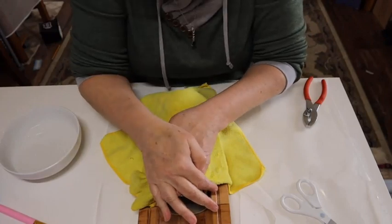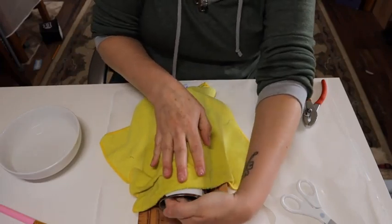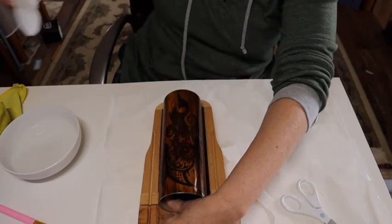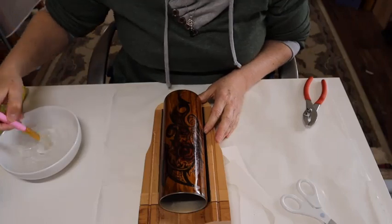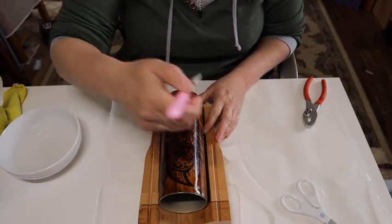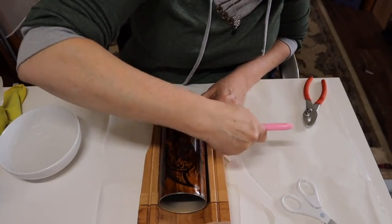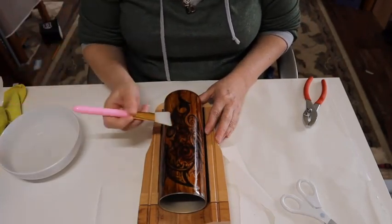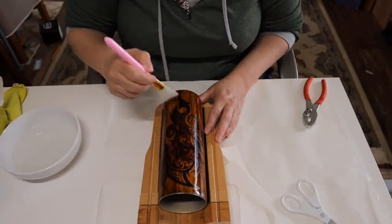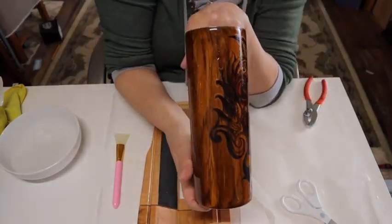And then I just hold it in place for a couple of seconds. And once it feels like it's going to release, just take the backing and slide it right off. Then very carefully, if there are any bubbles, you can work them out with one of these squeegee makeup brushes. Just make sure that you get it wet so that you're not pulling on the tattoo — you do the same principle as you would for a water slide. And once it's done, you just leave it set to dry.